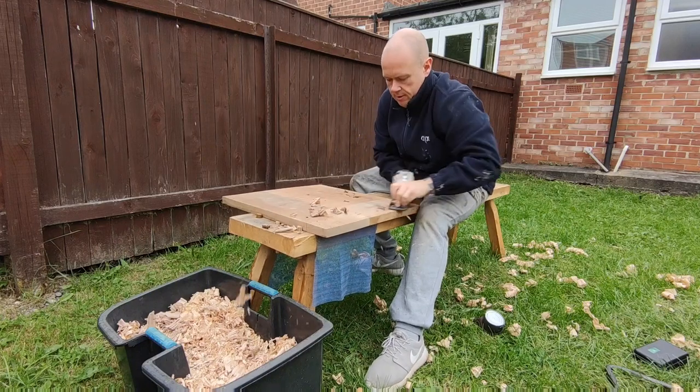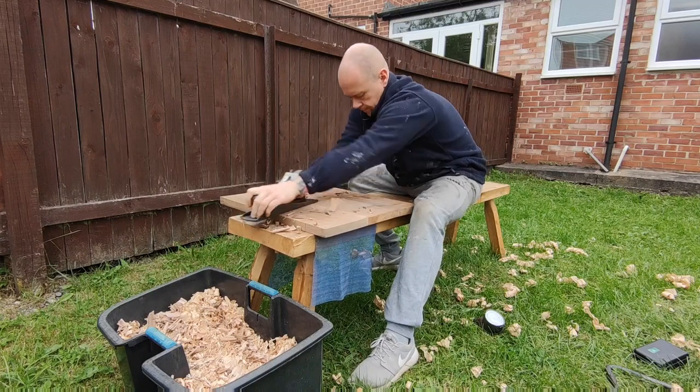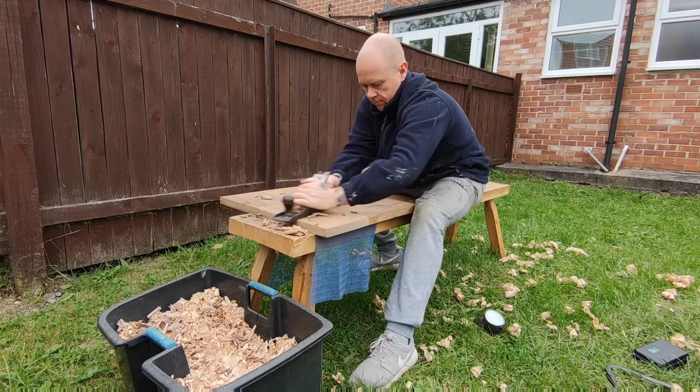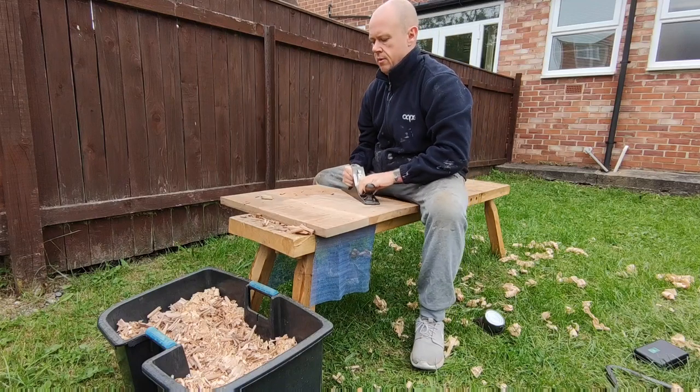Hello everyone and welcome back for another video. Today I'm going to be showing how I made this Japanese-inspired table. Here I'm just flattening some elm — this was originally two boards of elm that I glued together off camera.